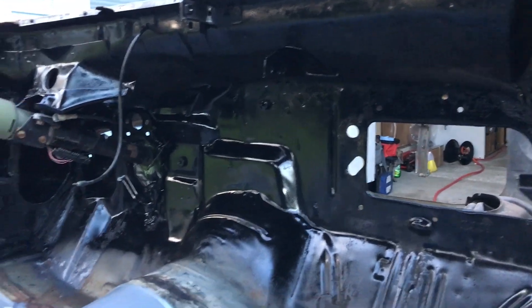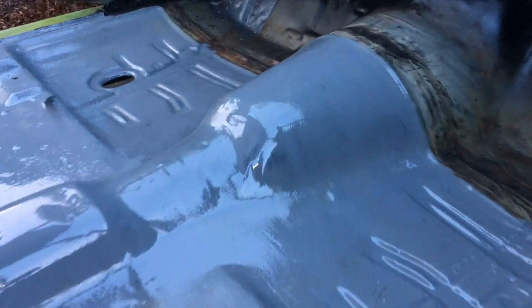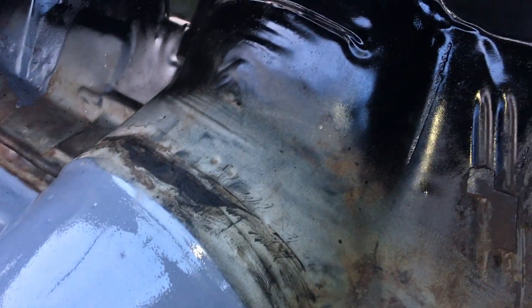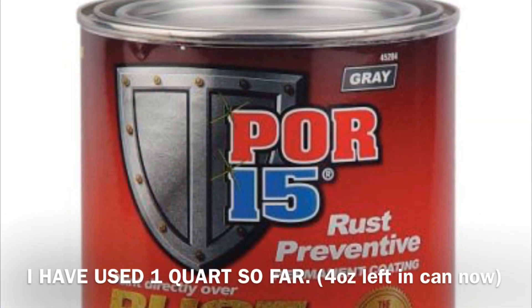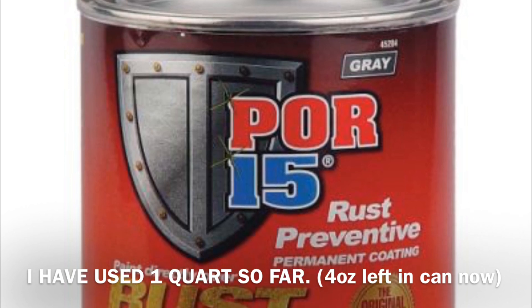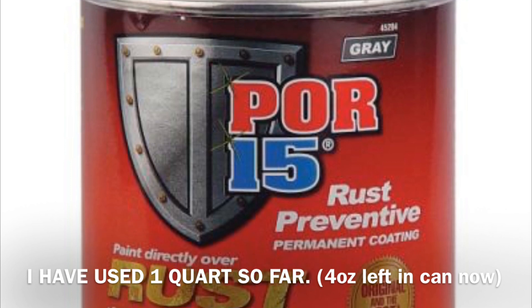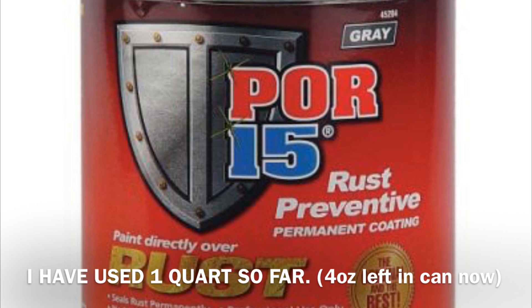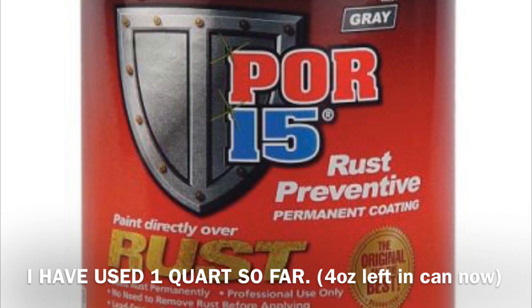The black part that you see on the firewall — that's actually a different spray I use. It's still POR-15; it's called POR-15 Top Coat. I'll talk about that in a moment. But all the gray here is POR-15 Rust Preventative — it's stuff that you can paint directly over bare metal or rust, and it's supposed to stop rust on a dime.